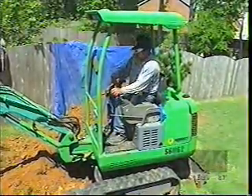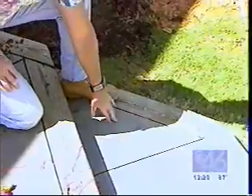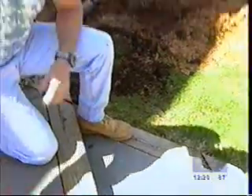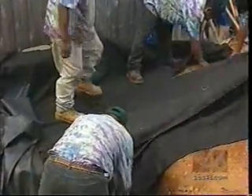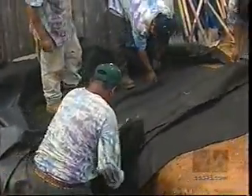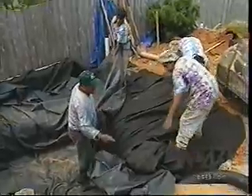By the end of day one, the hole will be dug and the PVC piping will be in place. This particular pond will be about three feet deep. The water level will be the same level as the patio, so that the customer can walk down the patio, sit here, and dangle their feet in the water. The first order of business on day two is to install a polyethylene fabric on top of the dirt. This will protect the rubber liner, which goes in next.